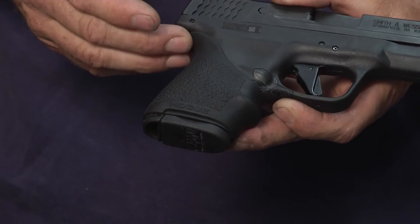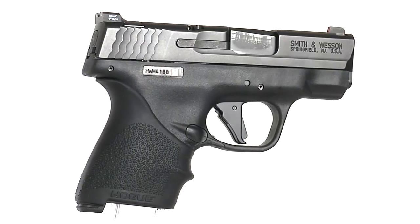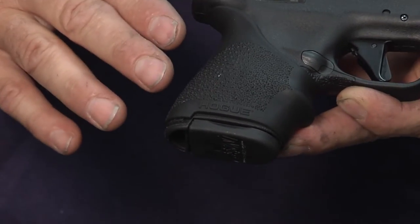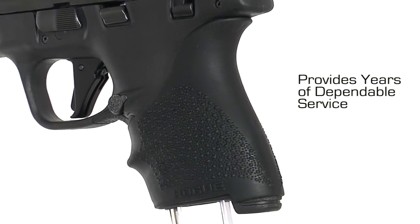On the Hogue Handall grip sleeve, we chose a texture called cobblestone texture. It's really a series of small smooth bumps, and it's the same texture that you've seen on Hogue grips for many years. It wears very gracefully — as the bumps wear down, it still looks good, as opposed to a sharp checkered texture that will be more obviously worn over time.